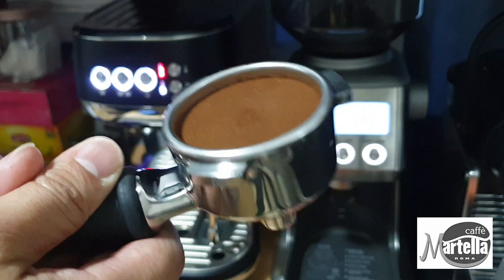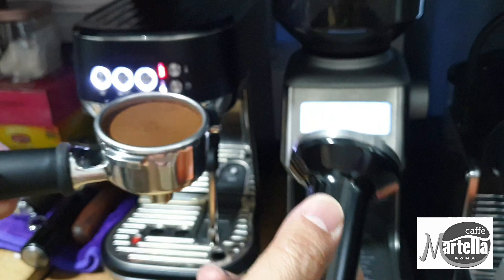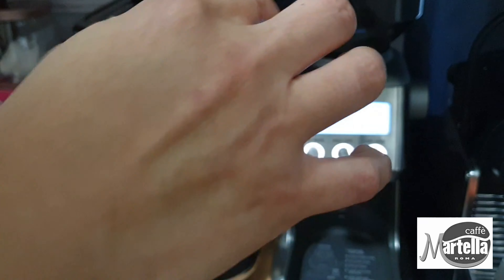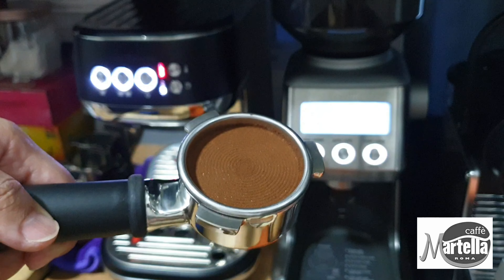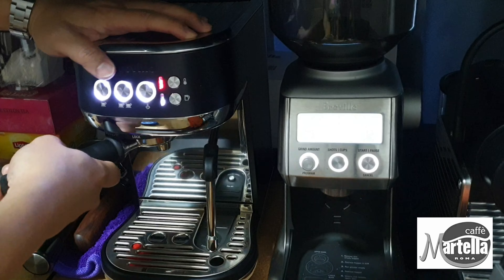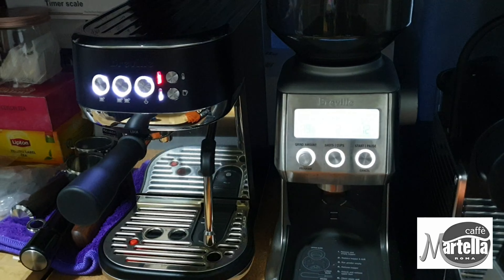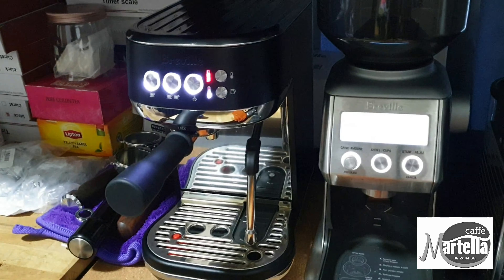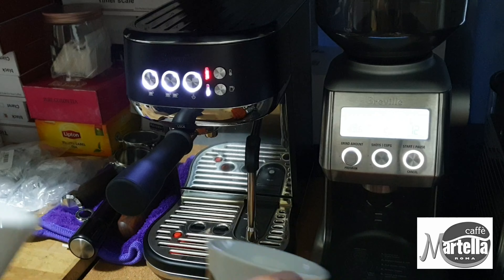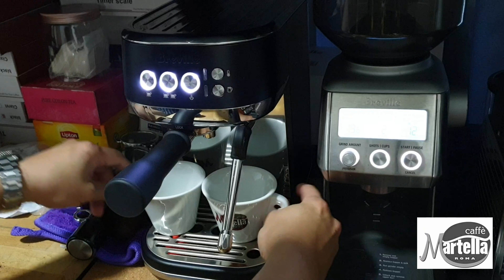It's always good to clean the grounds at the sides so they don't catch underneath the group head. I'll do a light tamp using the tamper that comes with the Bambino. The tricky part about the Bambino when making two cups side by side is that the spouts from the portafilter are pretty close to each other, so you really have to align your cups very well.